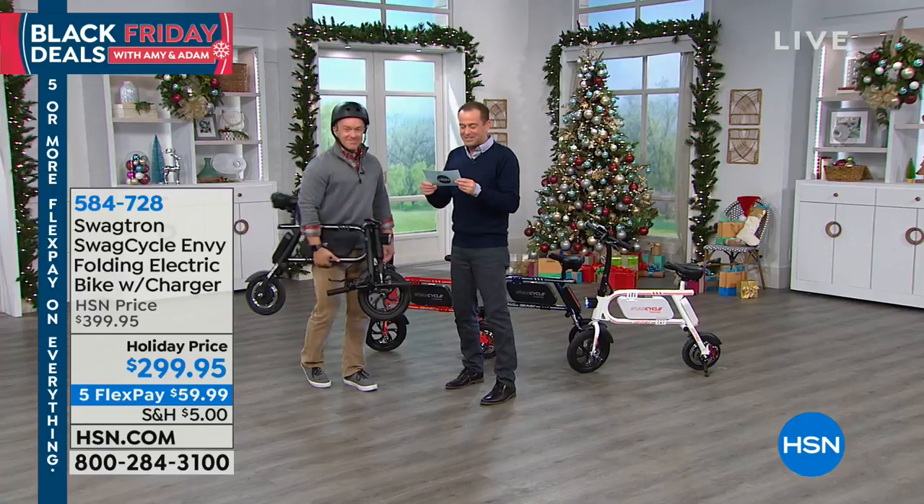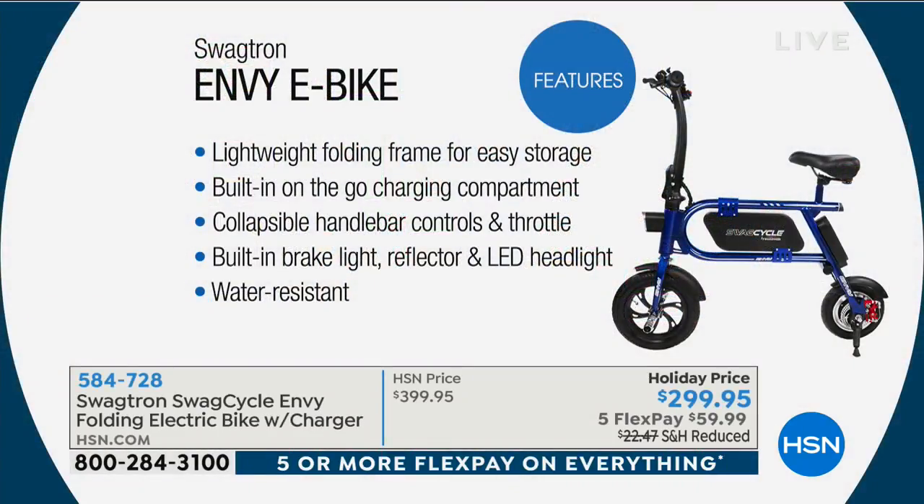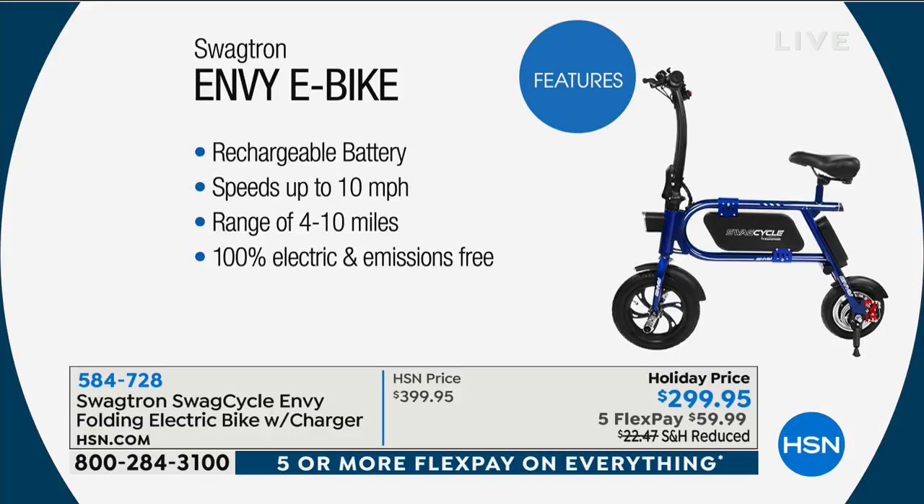We've got a wonderful selection of features to quickly run through, because these e-bikes are all the rage. This one's very lightweight with a folding frame, so easy storage. Built-in on-the-go charging compartment. Collapsible handlebar controls and throttle. Built-in brake light, reflector and LED light. It's water resistant. We're doing five flex pay.